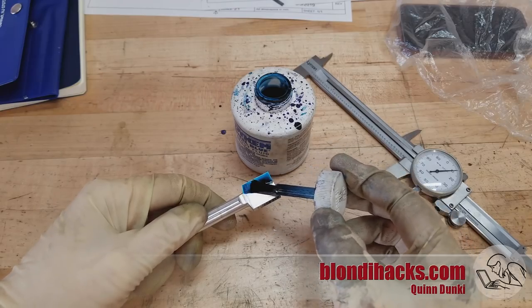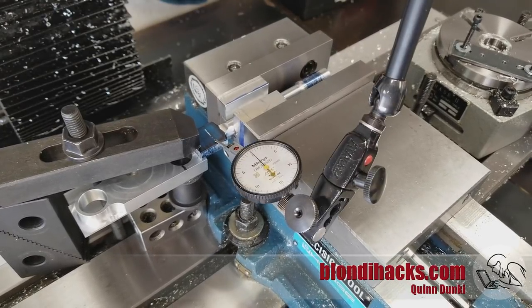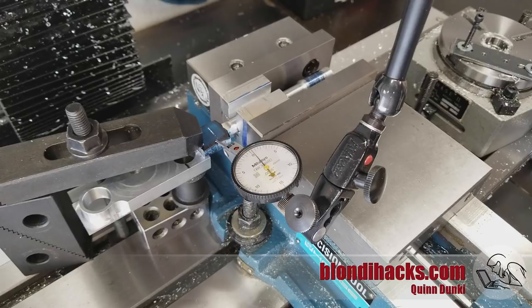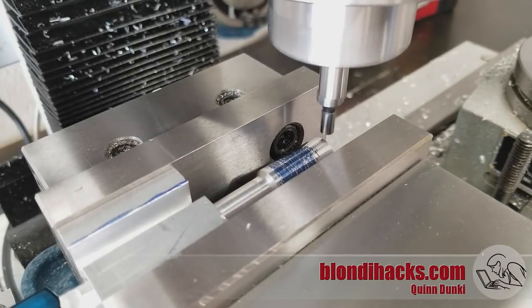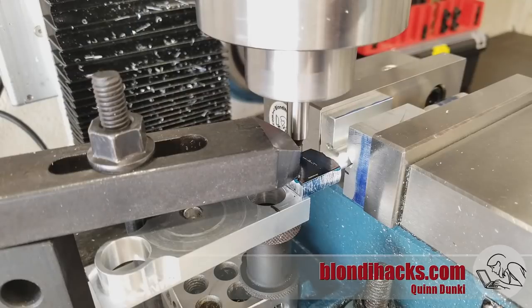Now we need to make the hole in the aluminum part that will accept that bearing. I've got it set up in my V-block arrangement again, indicating it flat to make sure the top surface is horizontal. It's a bit of a janky setup — there's a 1-2-3 block, a machinist jack, on top of that a piece of sacrificial scrap that is machined parallel top and bottom, and then a clamp holding everything together. That sacrificial scrap will be necessary as you'll see shortly. I use the edge finder to find the far end of the part, because the drawing specifies the exact distance the center of my bearing needs to be from the far end, and then I use the DRO on the mill to find the exact place where my hole needs to go.